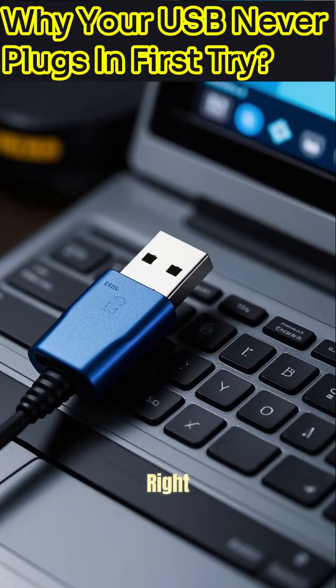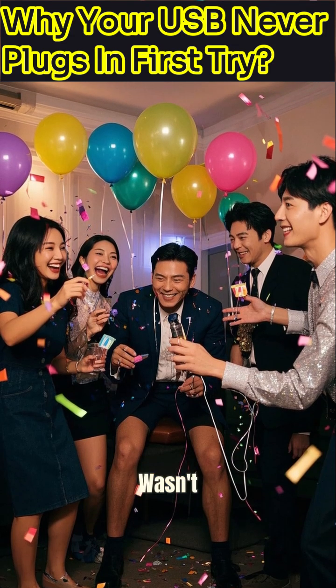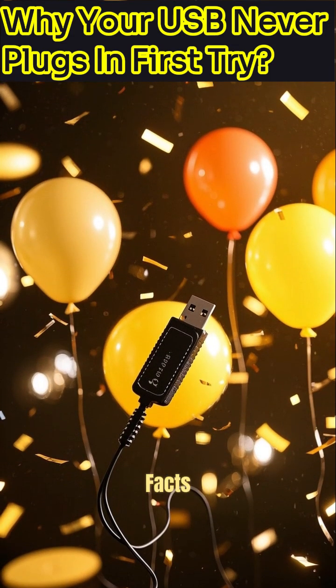And boom, it'll slide right in on your very first attempt. You're officially a USB-plugging master. Wasn't that an unexpected pop of knowledge? Keep discovering surprising facts with curiosity.